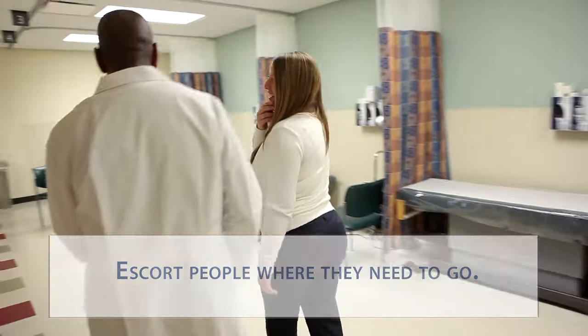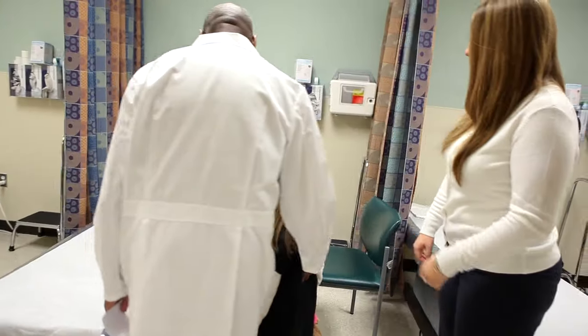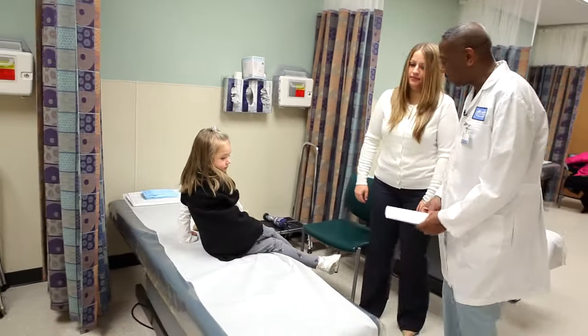All right, let's have a seat on this bed. Won't you have a seat there? Great. And you can have a seat here.